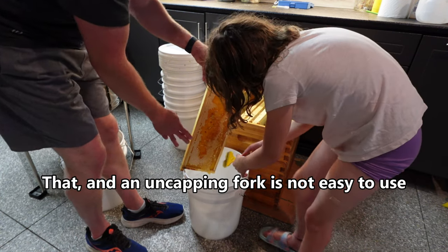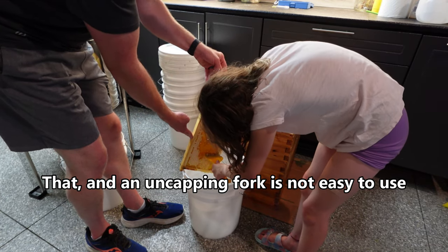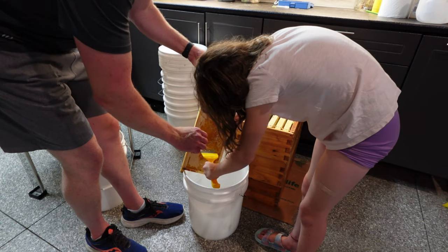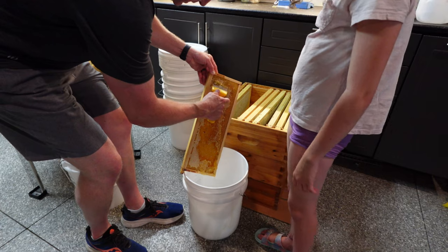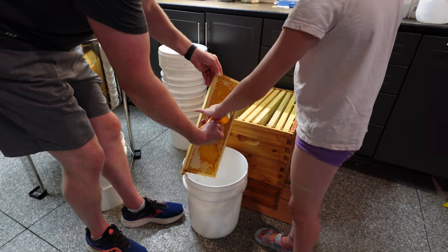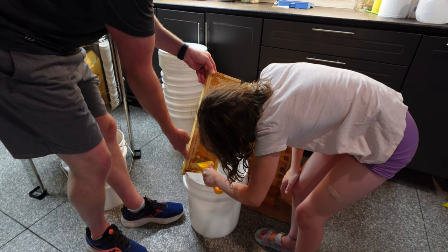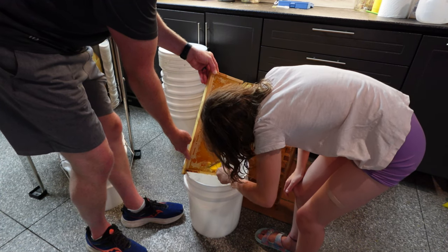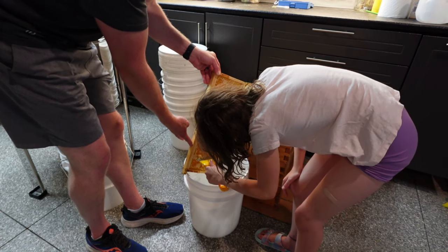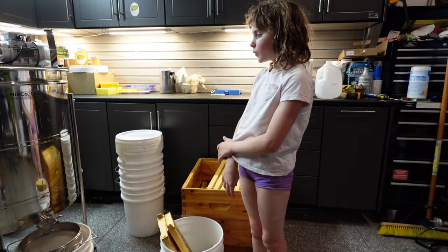Try to just get the top capping rather than going deep. The capping is just that top part, so if you angle it a little bit and go a bit faster you can scrape just that top layer. We're running nine frames this time. For our second pull we should be able to use a knife to cut the cappings off, but right now we have to scrape because our knife wouldn't reach. These are the only tools we have right now — no uncapping punch or roller punch.